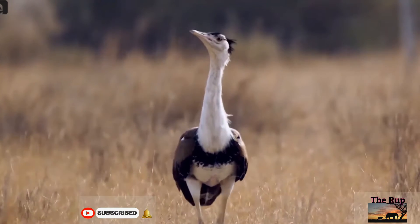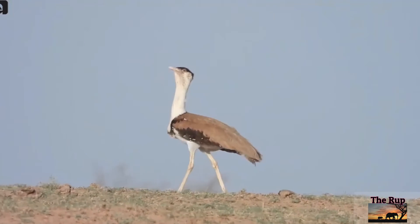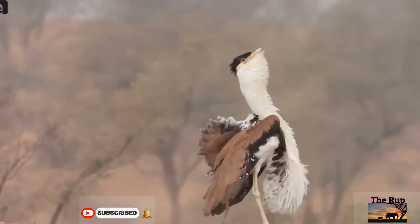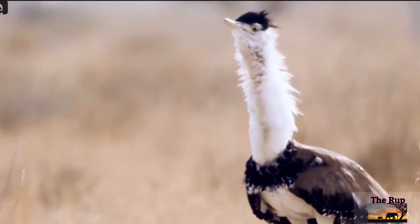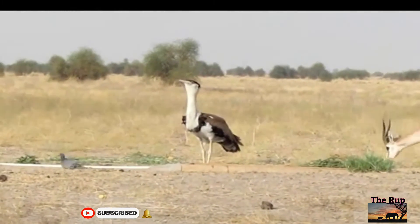The Great Indian Bustard can easily be distinguished by its black crown on the forehead, contrasting with the pale neck and head. The body is brownish and the wings are marked with black, brown, and gray. It is also the largest land bird in its native range, standing at about 1 to 1.2 meters tall, with the largest individuals weighing up to 15 kilograms.